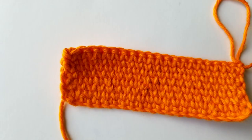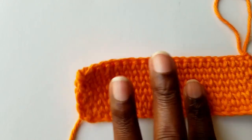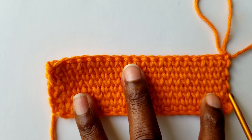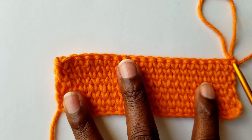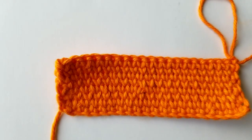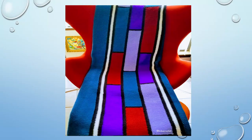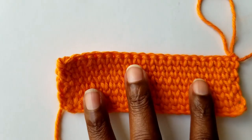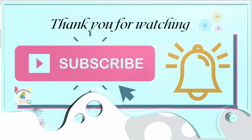Go ahead and crochet as long as you want your project to be. Once you finish it, this is how my project looks like. The edges are very straight, and there are no chains at the beginning or at the end of the row. That's all I wanted to show you on how I do my centered single crochet. I've used this specific stitch to make one of my afghans and my shawl. If you want the pattern, I will put a link down below so you can have a look at it. Until next time — have a good day, good night, wherever you are in the world.